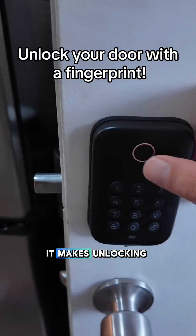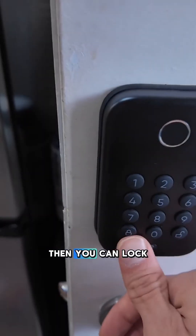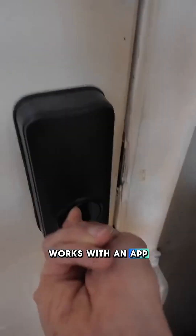This is the Wyze Bolt Lock. It makes unlocking your door as easy as touching it with your fingerprint, then you can lock it back up by pressing the button. It's nice because it works with an app, so if you get locked out of your house, you can unlock it with the app.